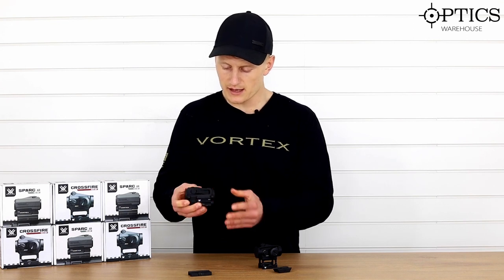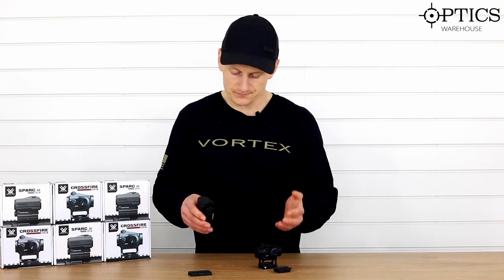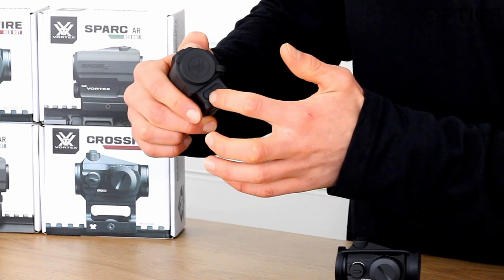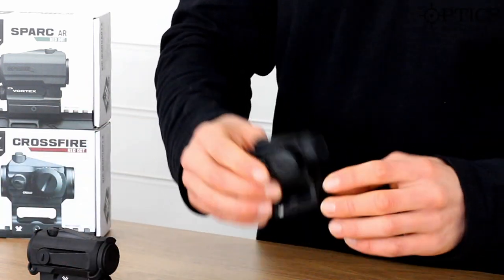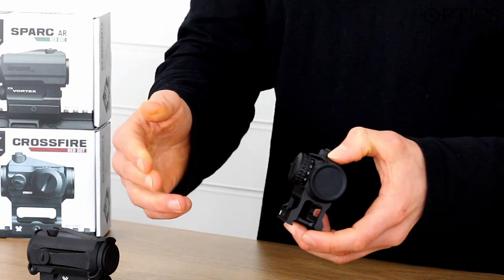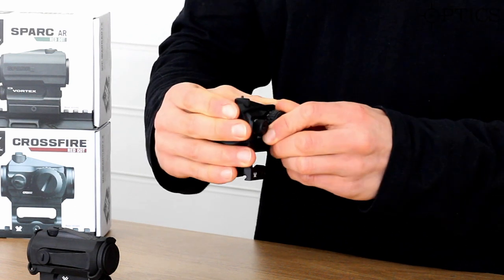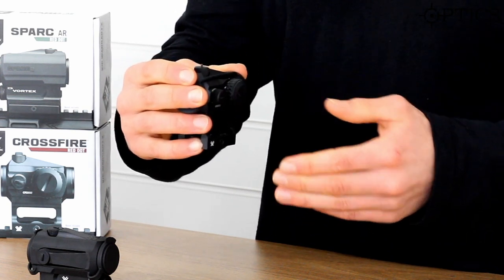That's a nice little feature. One thing the Spark has which is different to the Crossfire is that the Spark has 12 brightness settings for the red dot, located here, with simple up and down arrows. On the Crossfire, the illumination setting has 11 steps using a rear rheostat system. The adjustment starts on steps one and two, which are night vision compatible, and then moves up in brightness to the 11th step.